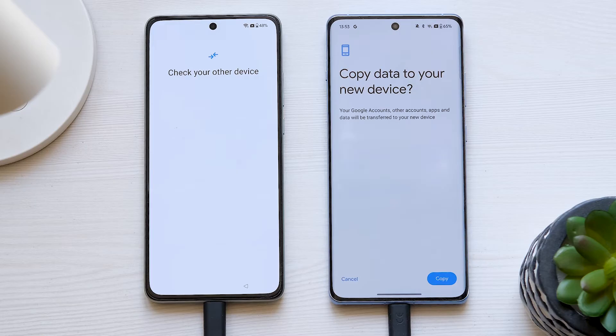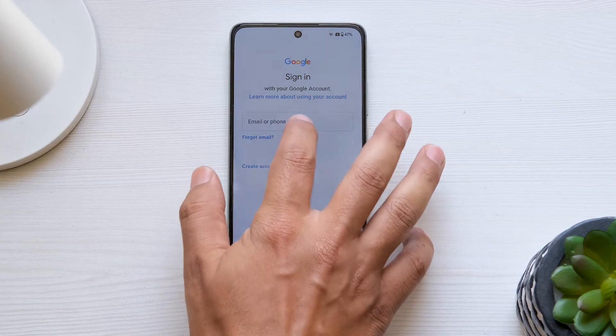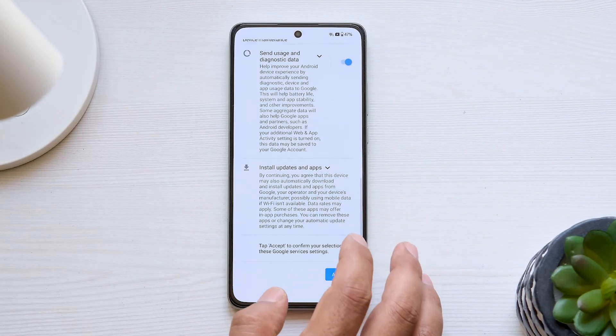If you prefer to not copy apps and data, tap on Don't copy. Wait a few minutes for the phone to check your info, add your Gmail address and password, then tap on Accept.